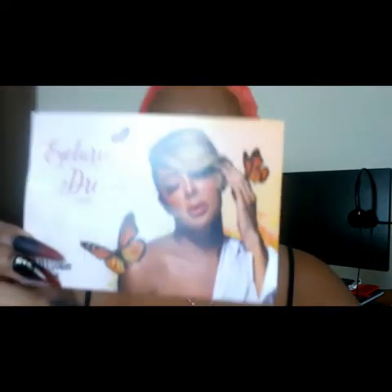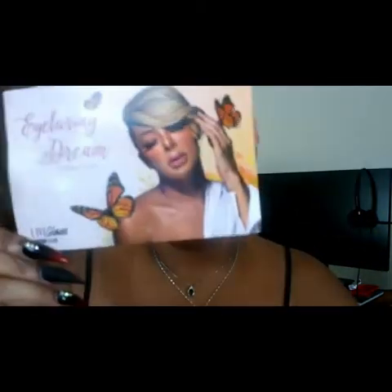So as I stated, this is October's brush bag. The theme is 'Eye Learning Dream.' This is the card that comes with it, which shows you all the brushes included. Let's pull out the first brush.